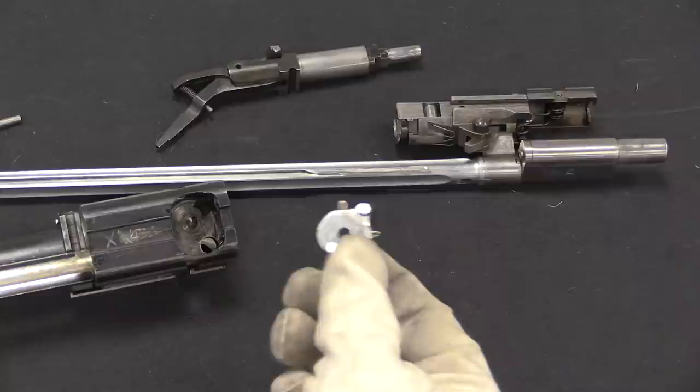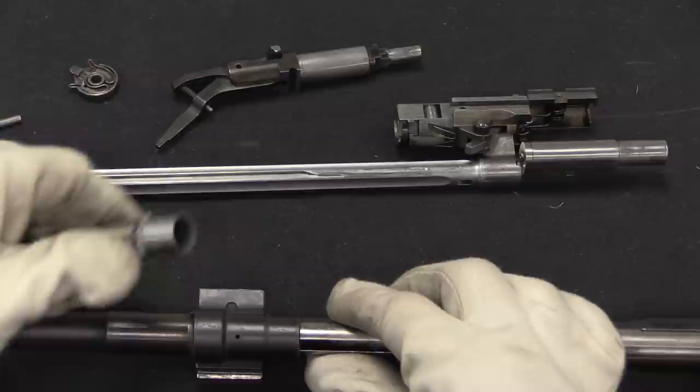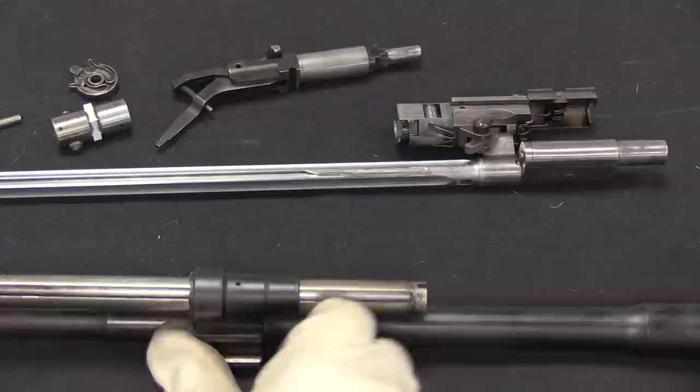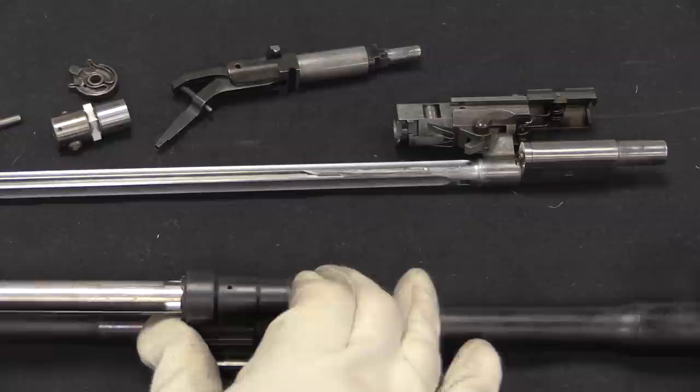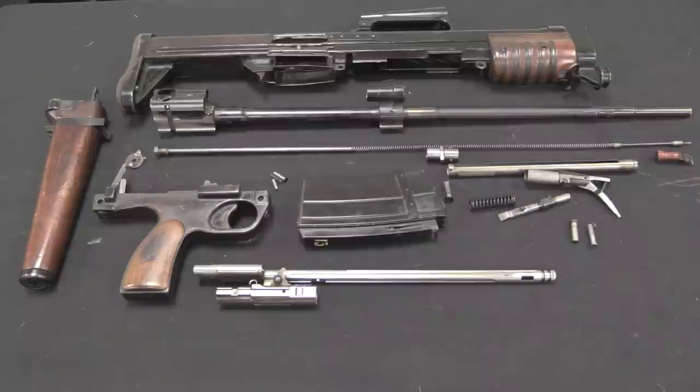At this point we can do a little bit more disassembly by removing the gas plug — push this in, take out the gas plug, then take out the cylinder. And there's the fully stripped breech assembly. This is the EM-1 mostly disassembled. This thing is an absolute nightmare to disassemble. I am willing to go on record saying this is the most complex and difficult to disassemble firearm that I have yet encountered.